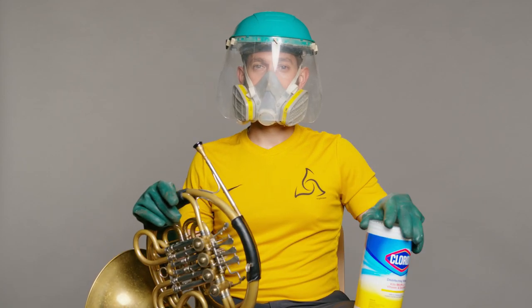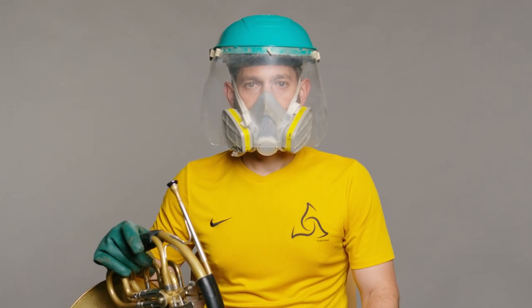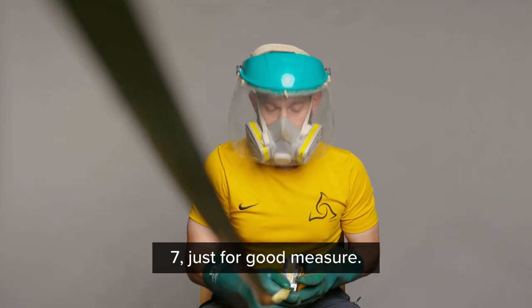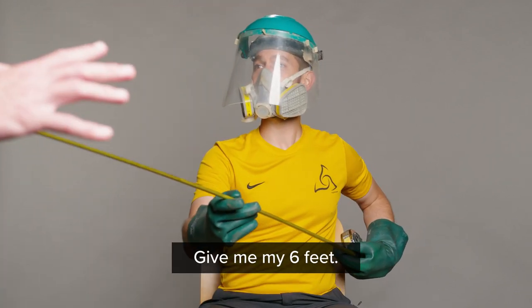TMEA videos in the time of COVID. I'm ready for my close-up. Six feet, right? Seven, just for good measure. Hey, hey — back up, back up. Give me my six feet.